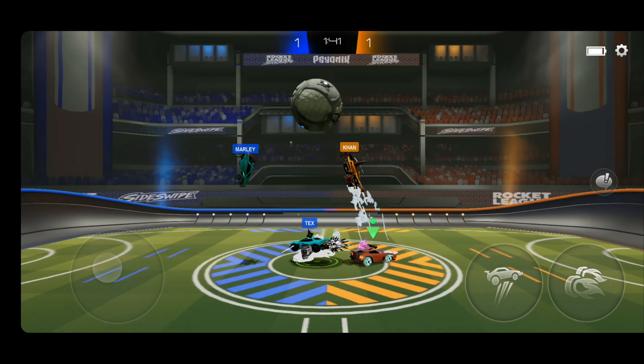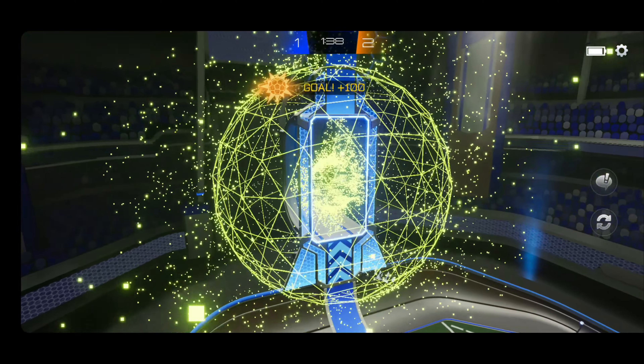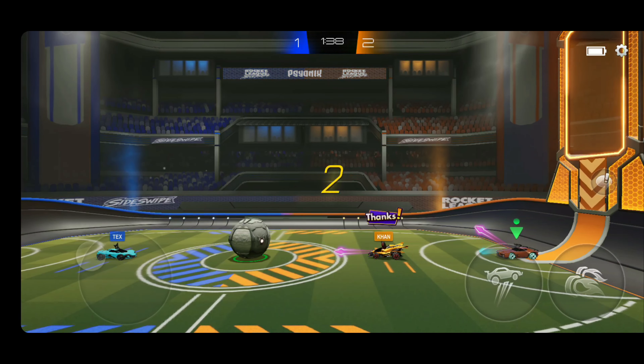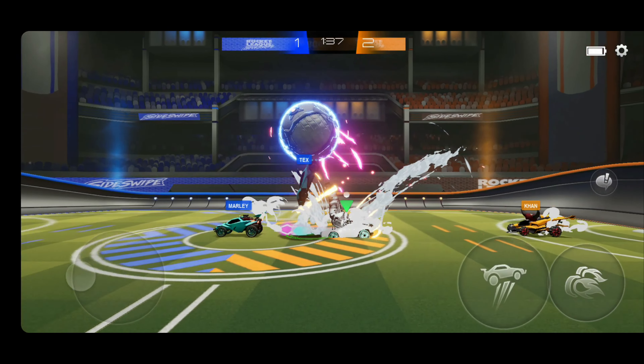Here we have just a little bit of gameplay with Rocket League Sideswipe, and everything was in full settings, as high as it would go. I was screen recording and playing at the same time, and it performed very well.